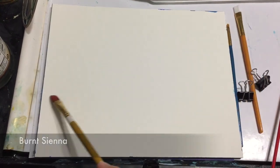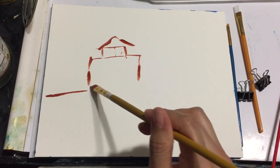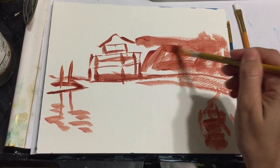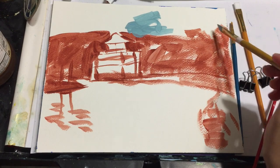I start by outlining my drawing with burnt sienna. At this point I'm just trying to get a general feel of where things are, laying out the foundation and also doing the color blocking.